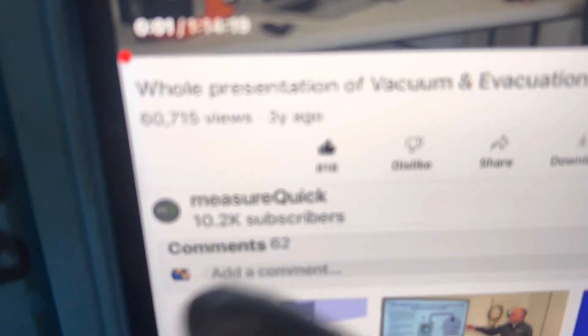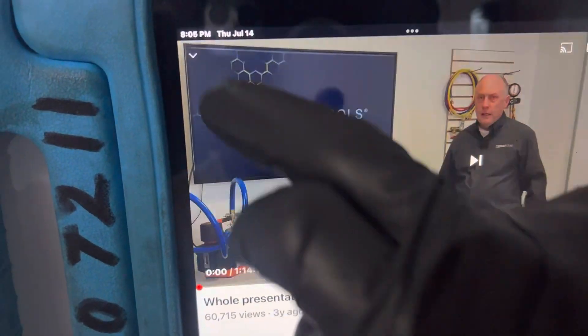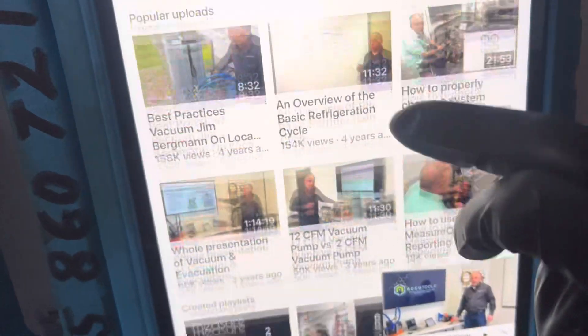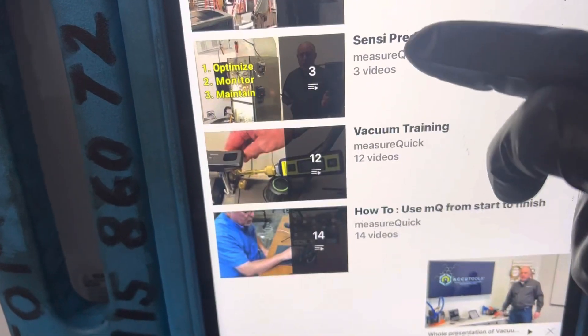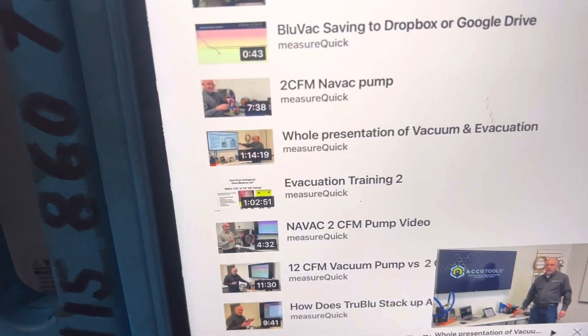This is the name of the company, the website for YouTube. So let's go over here and I'll show you what it looks like. This is the website. Now if you go down to the playlist and down to vacuum training, you can see there are 12 videos under vacuum training.